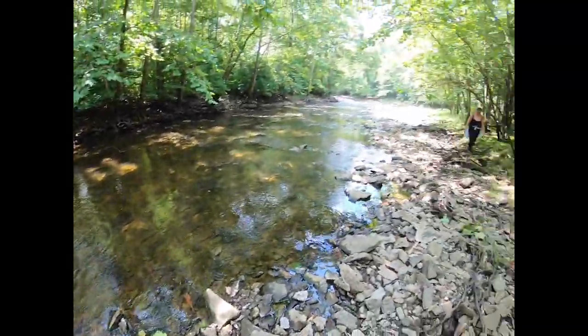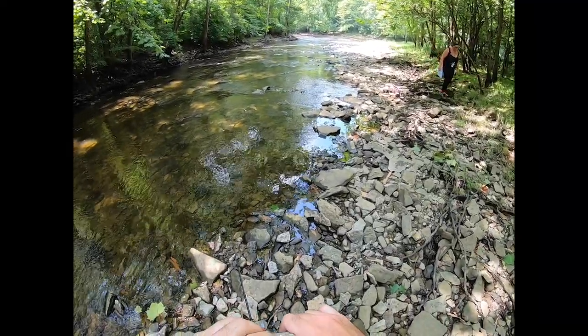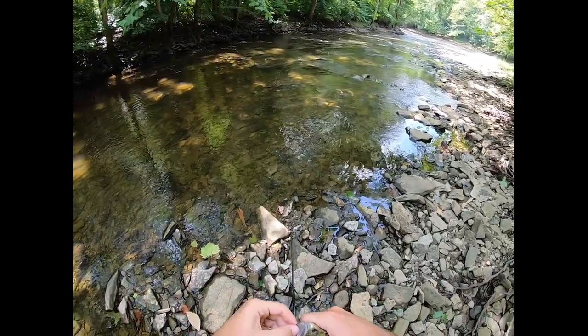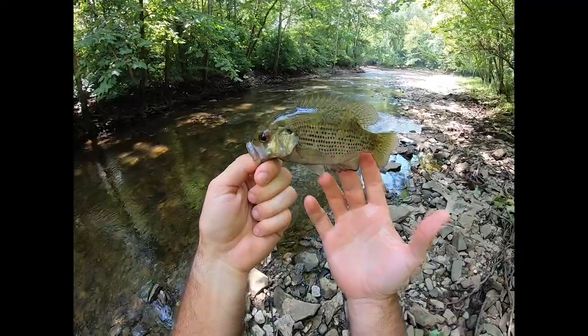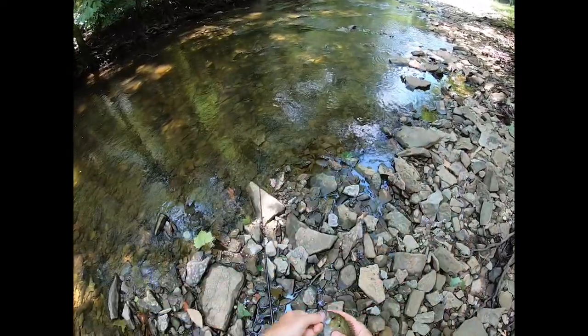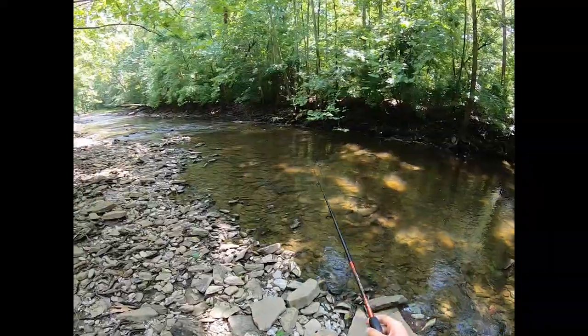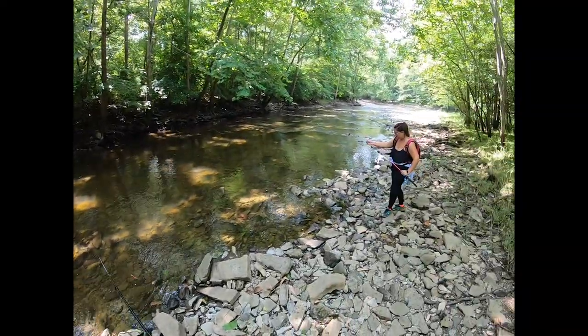Rock bass! Rock bass! Little red-eyed rock bass.